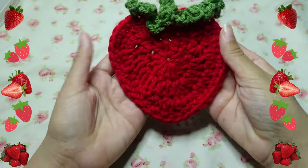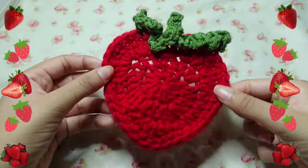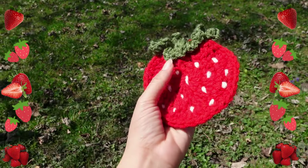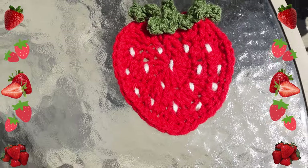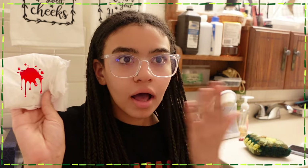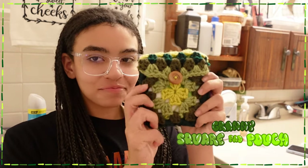This strawberry coaster is not only useful to help avoid those water rings that cups sometimes leave on your table, but it is the cutest. I also sewed some seeds on mine just for that little extra detail.